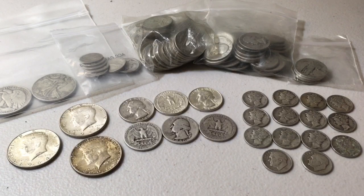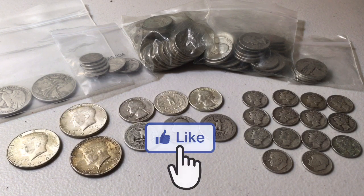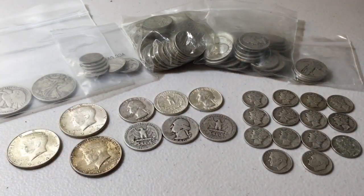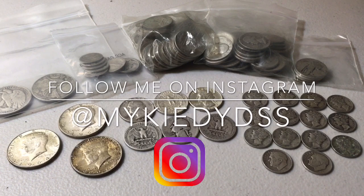Today I wanted to talk about some 90% silver. It's been a little while since I've talked about silver dimes, quarters, half dollars. I haven't talked about the 90% junk constitutional coins in several weeks, so I figured something different to talk about today. Sitting here in front of me I have a couple bags of miscellaneous junk silver coins, but out here in the front line: an ounce of silver half dollars, an ounce of silver quarters, and an ounce of silver dimes.